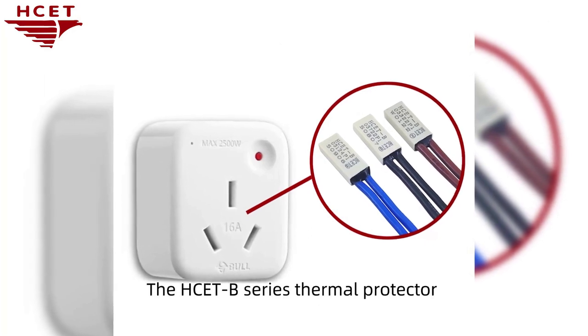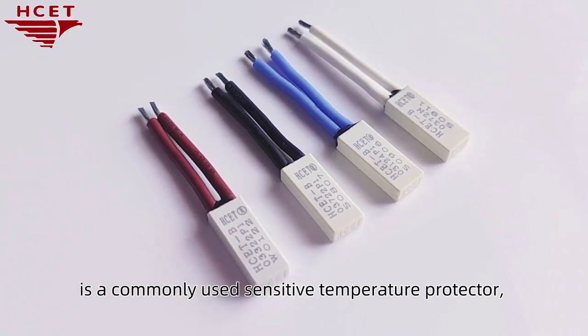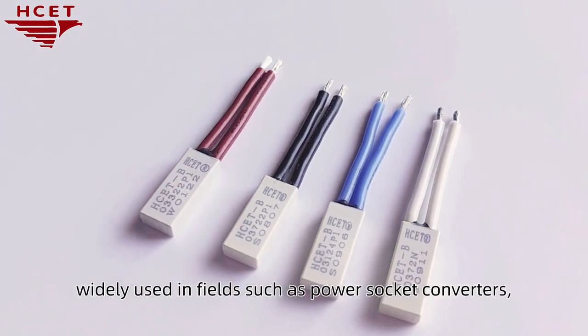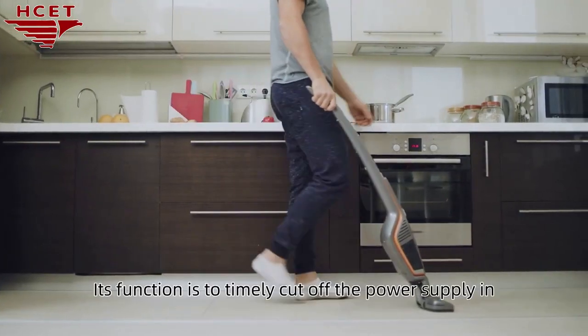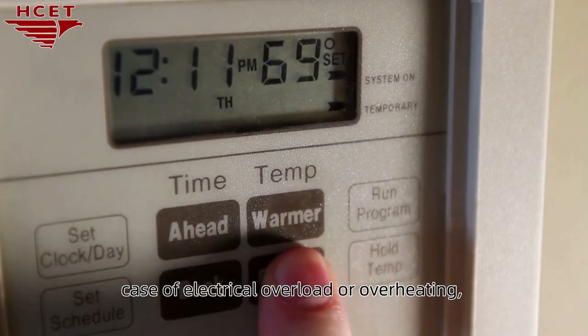The HCE-T B-series thermal protector is a commonly used sensitive temperature protector, widely used in fields such as power socket converters, new energy charging equipment, electric tools, and household appliances. Its function is to timely cut off the power supply in case of electrical overload or overheating.